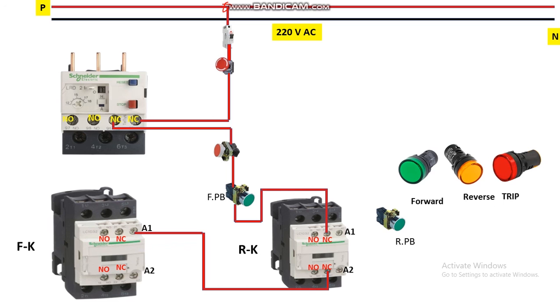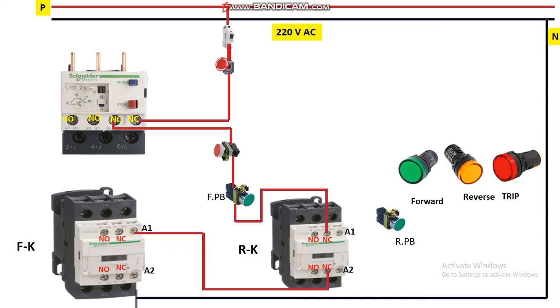The forward contactor receives phase via the emergency push button, NC stop push button, and NO forward push button. This contactor also needs neutral supply, so take a neutral wire and give it to terminal A2. Up to here we have given phase to A1 and neutral to A2 for the forward contactor. We have not yet implemented the holding circuit. To permanently run the motor in forward direction, take a wire from the input of the push button, connect it to the NO terminal of the forward contactor, and from its output give it to A1 — this implements the latching or holding circuit.